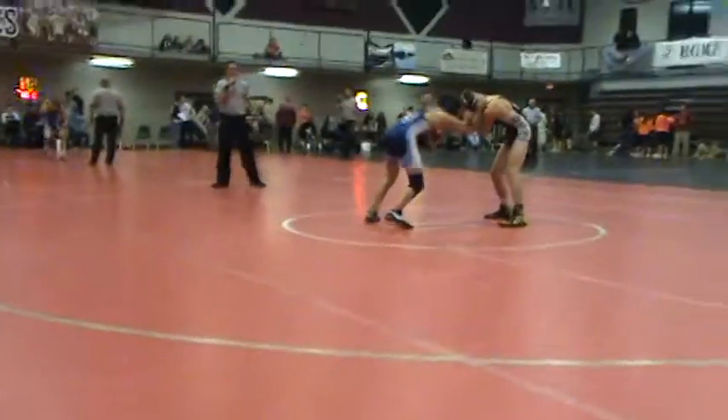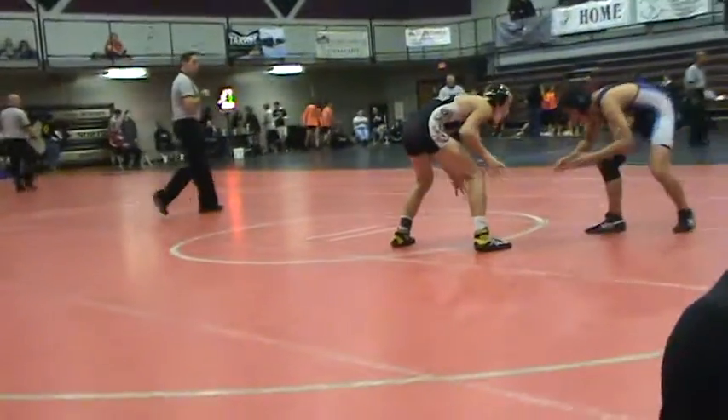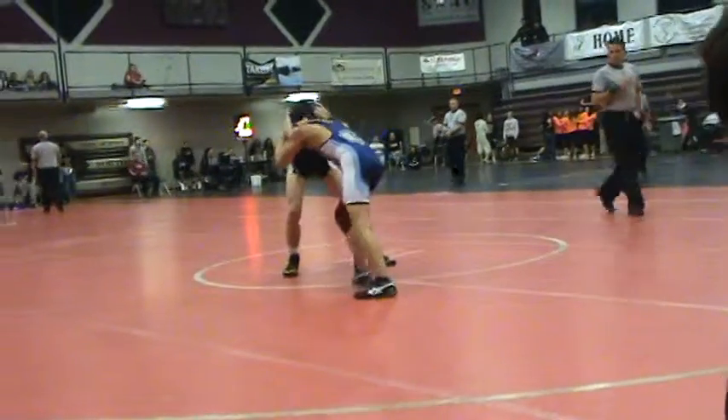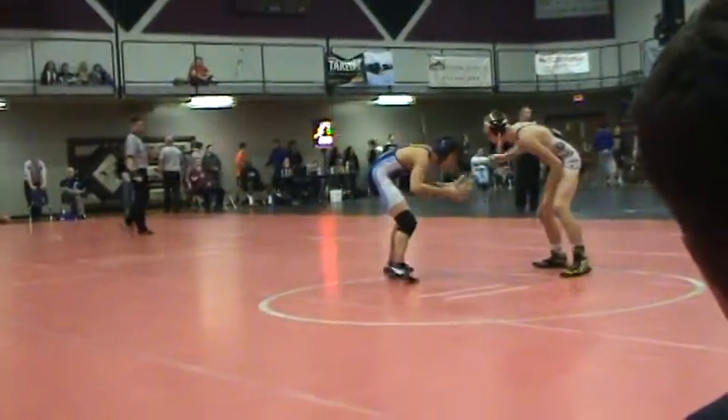145 weight class to Matt Boyd, the whole Colvin Raider. From the 145 weight class to Matt 2, we get Burkhart and Raider. Move your feet, keep your feet moving. 145 weight class to Matt 2, the whole Burkhart and Raider.